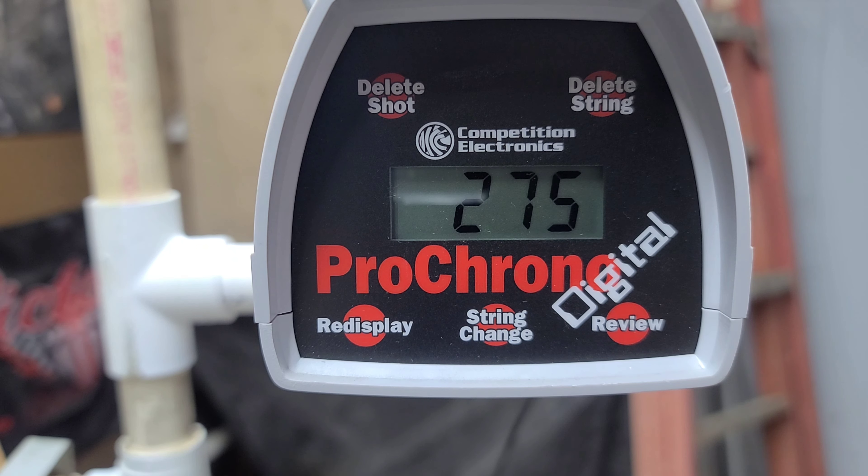85 grain tip — 271. A 100 grain tip — 266. 125 grain — 259. 145 grain — 254.